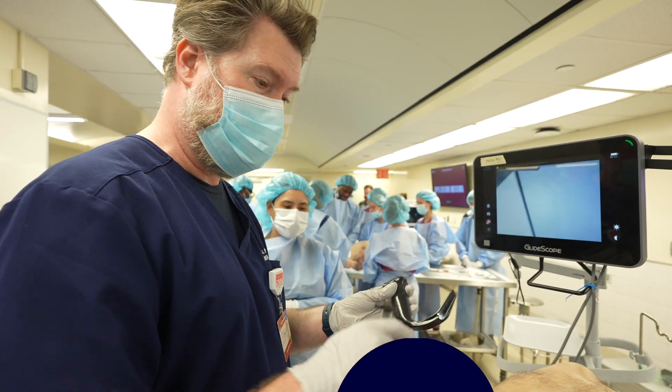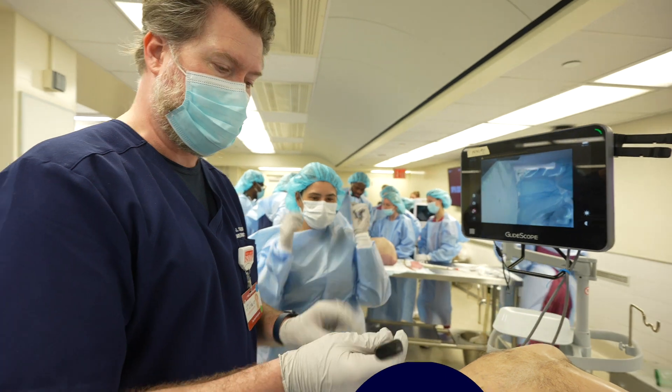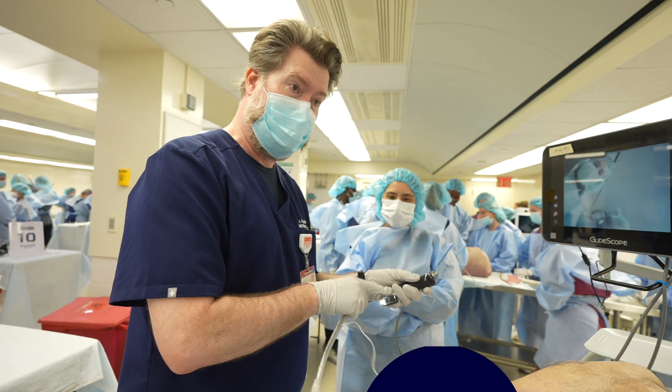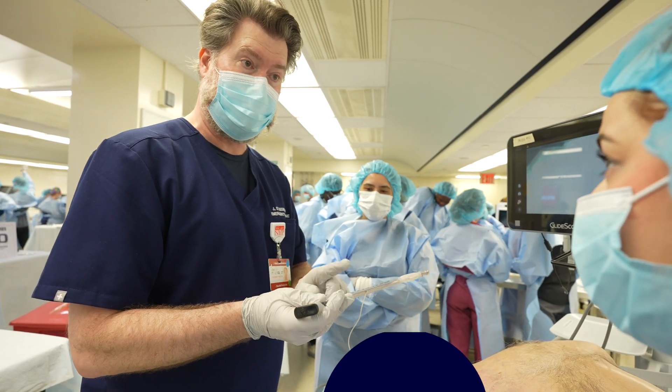We're going to do hyper-angulated blade with rigid stylet. What happens for a lot of people is they forget that the stylet is actually a device. They focus only on the blade, but there are actually a lot of skills that go with using the stylet effectively.